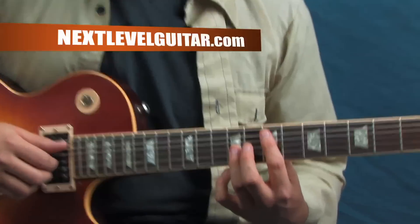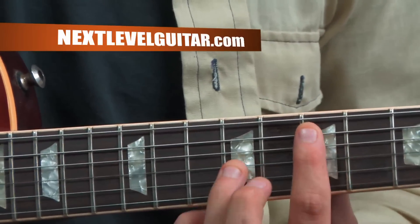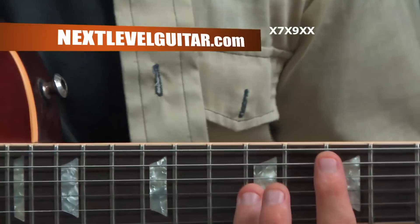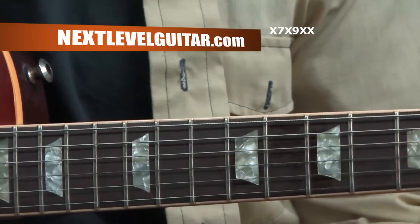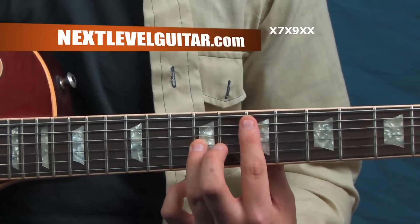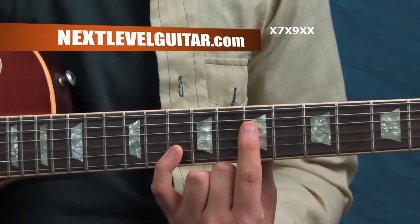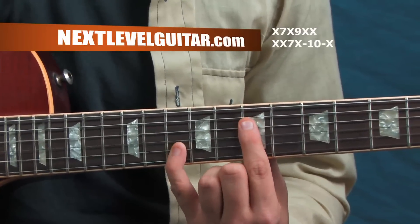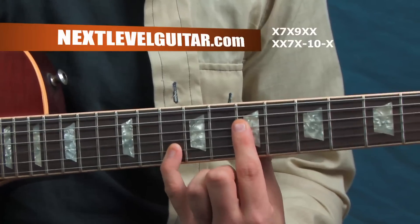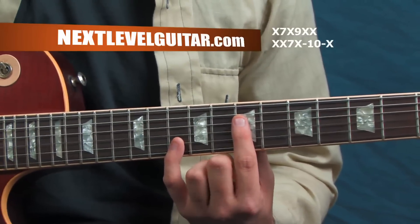Let's take you through the octave shapes. The first octave shape is on strings five and three — index finger and ring finger on frets seven and nine. That shape works really well on that string grouping and you can move it anywhere. When you move to string grouping four and two, use your index and pinky finger. You can move that around across the neck and the octave shape stays the same.